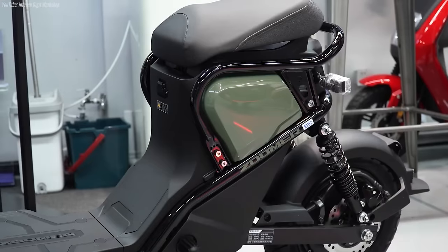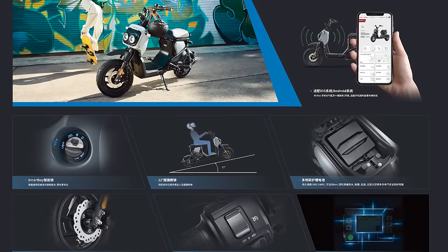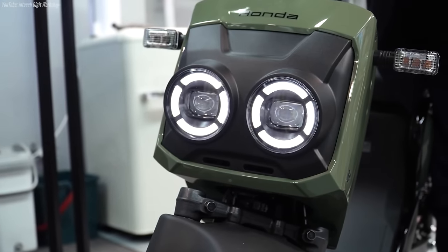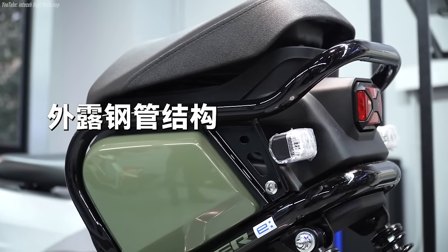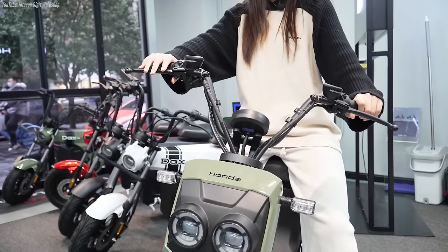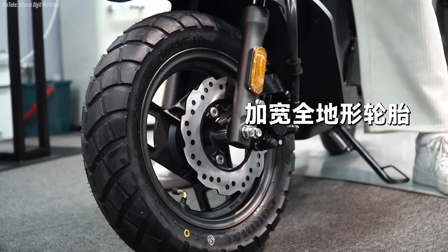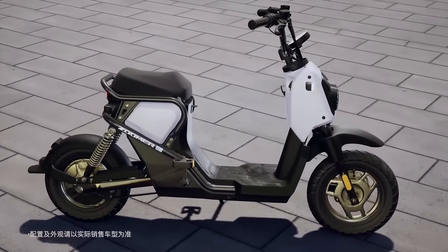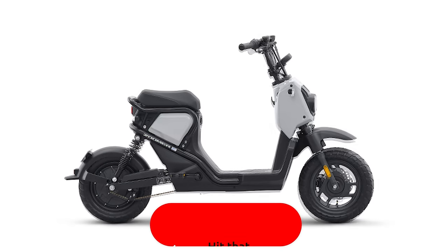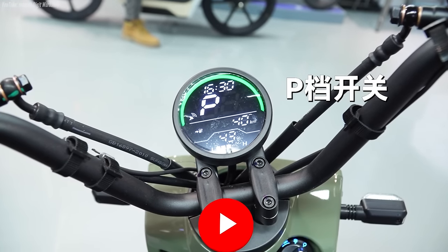Back on topic, the Zoomer E has a range of 50 miles, and we'll get to its top speed shortly, but it tips the scales at 119 pounds. For comparison, the Ruckus that many of you are familiar with weighs in at 194 pounds. When it comes to pricing, it has a price tag that converts to around the $900 mark, which isn't too shabby, but sadly the world doesn't always work that way on straight currency conversions. Personally I think this is the ugliest one from a design perspective, but let me know what you guys think in the comments after we check out all of the new options.